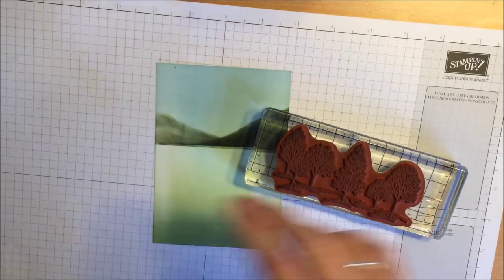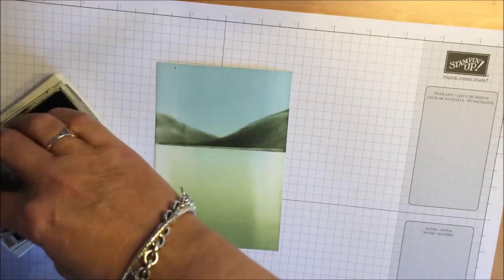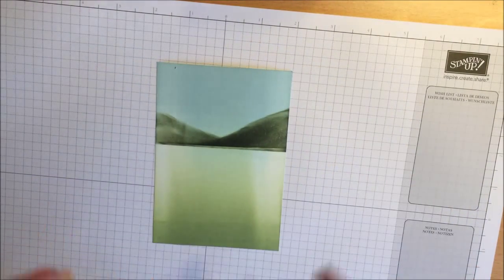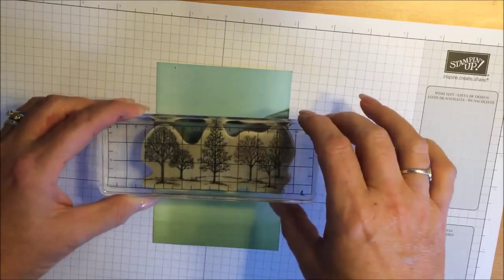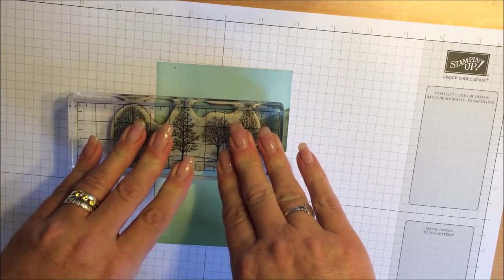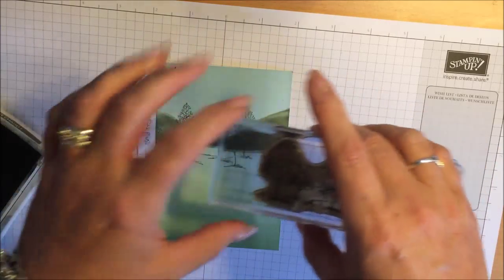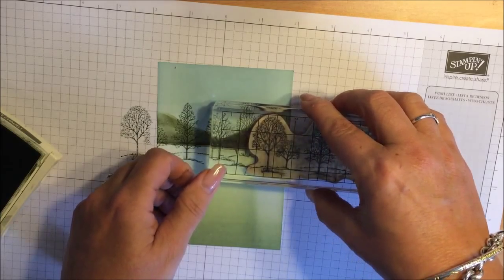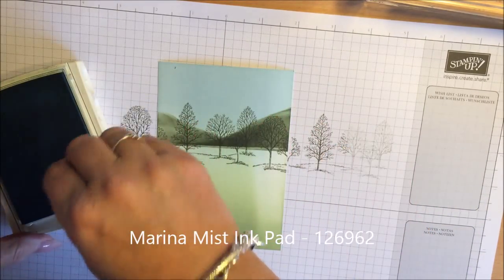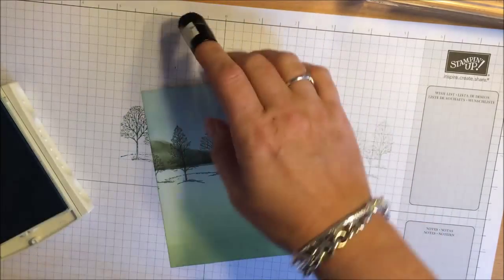I am going to bring in the lovely tree stamp set — this is beautiful. I am going to purchase it and return this one to my lovely friend. I am inking it up in Always Artichoke and will add a bit of light and shade to that later. I do not put this fir tree in the centre because of the hills — I need it slightly off balance looking. That is just a personal thing so I am going to move it over. Give it another ink up and I am going to add these ones to the side. I am going to bring in a little Marina Mist sponge dauber just to give the sky a little bit more depth, sponging lightly on the outside.